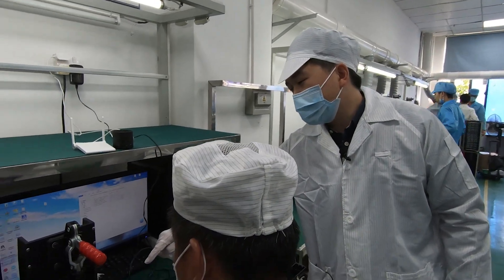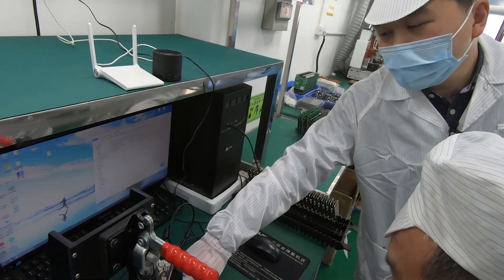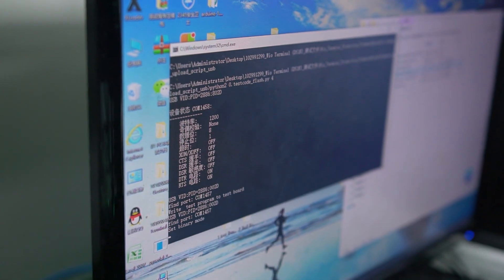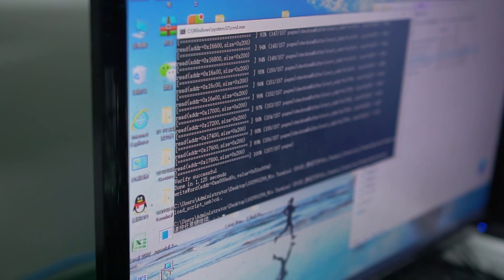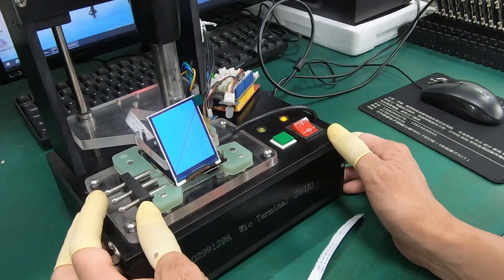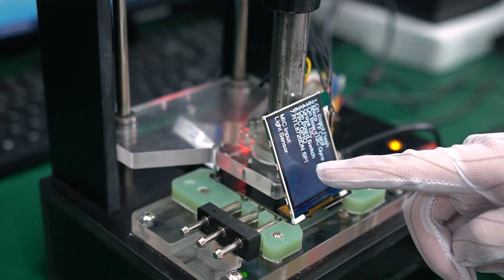After we program it successfully, the LED here will show a blue color. The second step for the testing is the full functional testing.